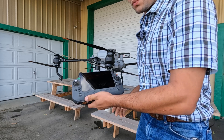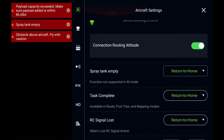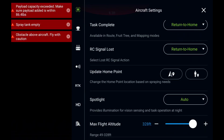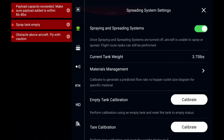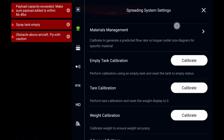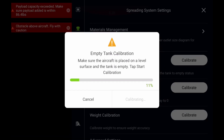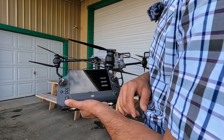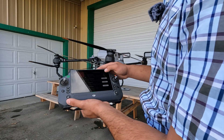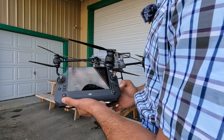The first thing we're going to want to do is calibrate the weight sensors of the drone. In order to do that, we're going to go into the spreader system and we're going to do an empty tank calibration — start calibration. Okay, that's done. Now we are ready to move forward and add product and calibrate it.